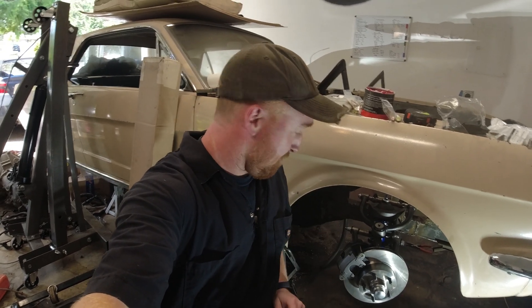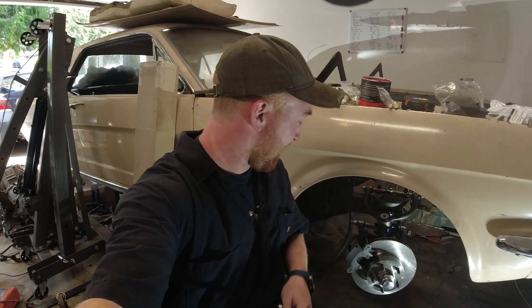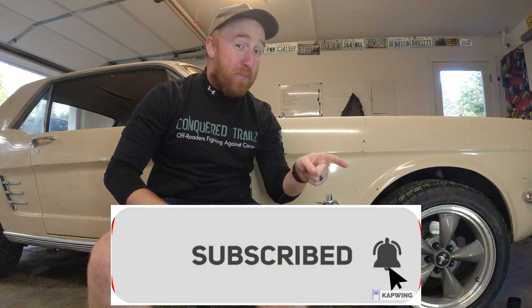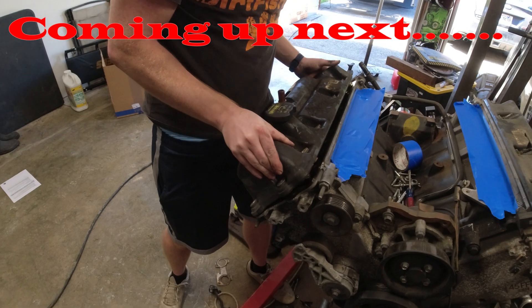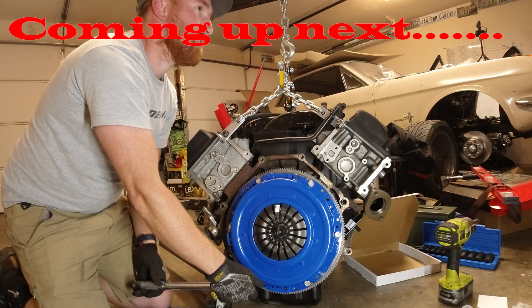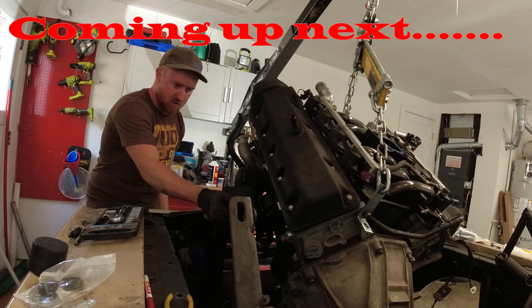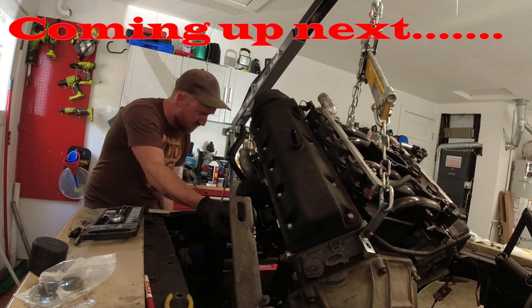It'd be kind of boring. But yeah, that's exciting — got that one side done. If you haven't already, please hit that like button, hit that subscribe button, and we're going to see you guys next week. We'll see you guys next week. Bye.